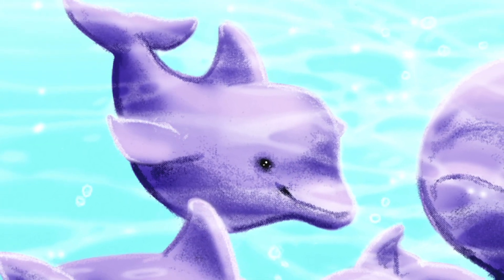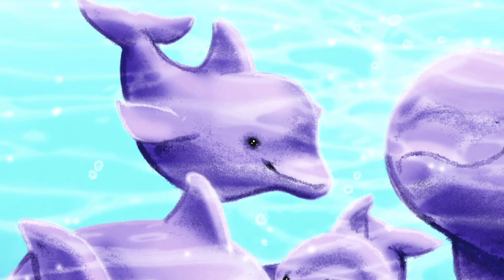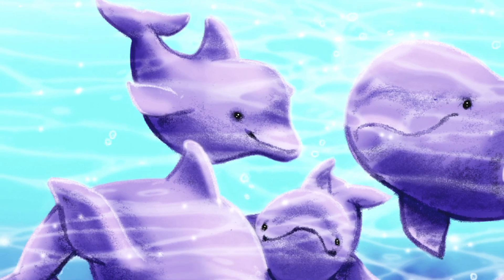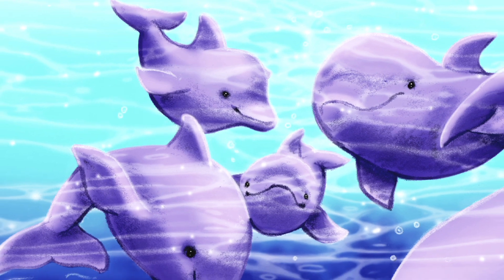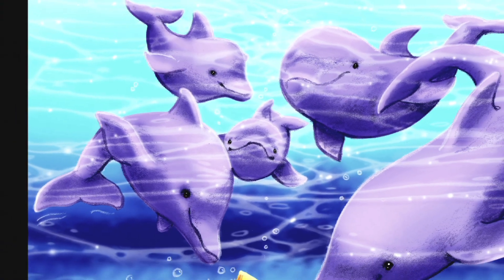Lemon Lips loved most of all to play with all of his friends. Lemon Lips' best friend was Baby Black Tip, Bee Bee Tip. His mother, Raggedy Ann, named him Baby Black Tip because his dorsal was black at the very end. They would race around seeing who could swim faster and leap highest.